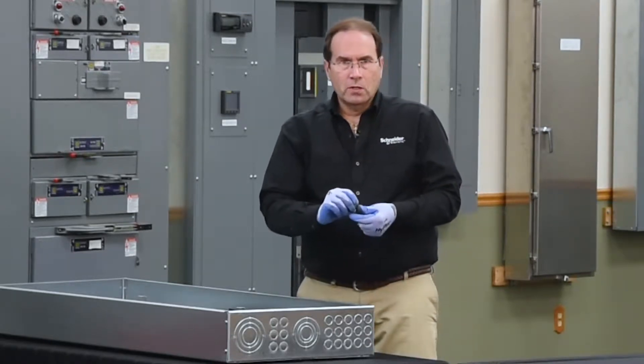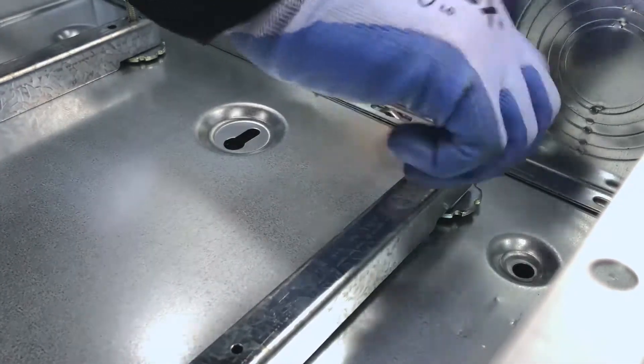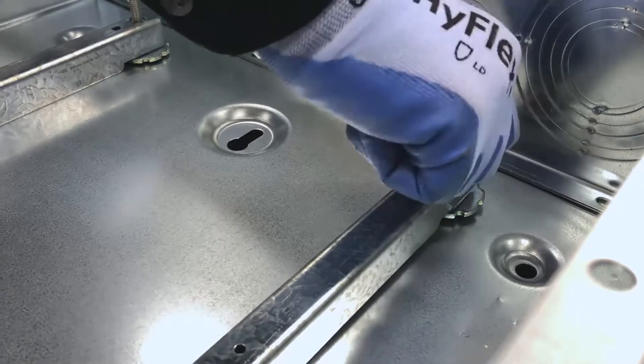The next step is to install the nuts on the studs to hold the panel board in place. Finger tighten them to the top of the rail.